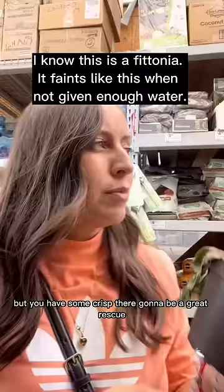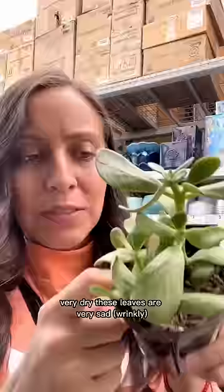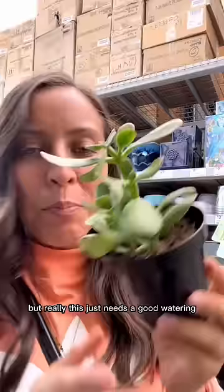Now you also want to figure out what the care type of this plant is — something that I necessarily would want to tackle. Now this jade is a perfect example of an amazing rescue. It's very dry and these leaves are very sad, but really this just needs a good watering in order for it to plump up.